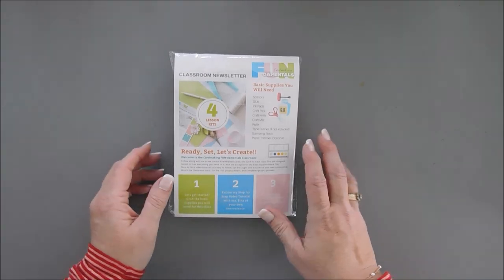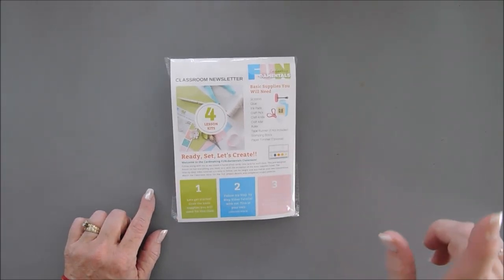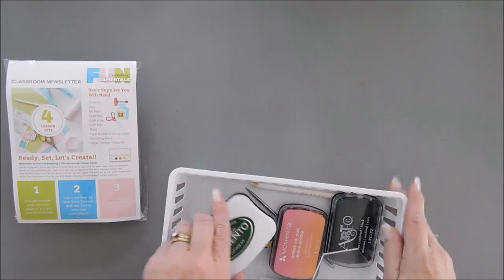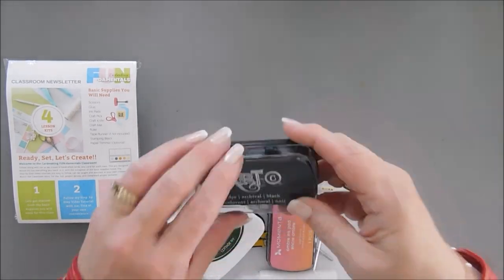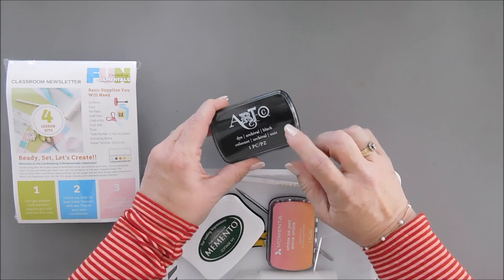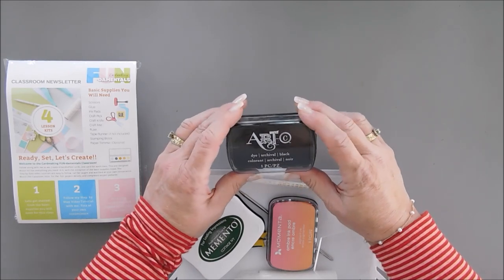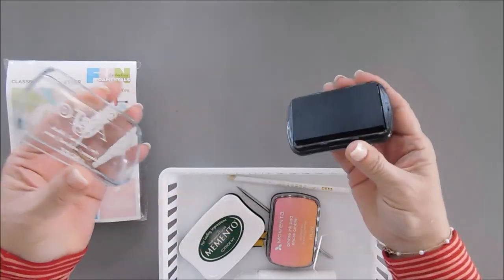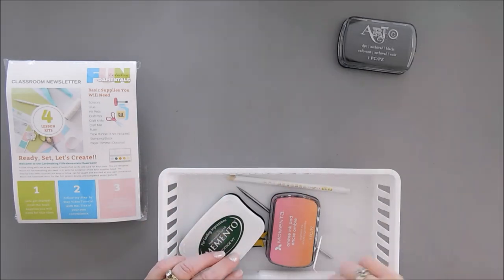Today we are going to create with lesson kit number one. Before we jump in, I want to go over the supplies we need. I have a little bin. You're gonna need some black ink — I'm using a dye-based ink, which stamps really well. This actually came in a previous kit.